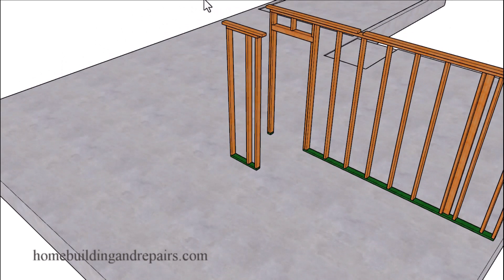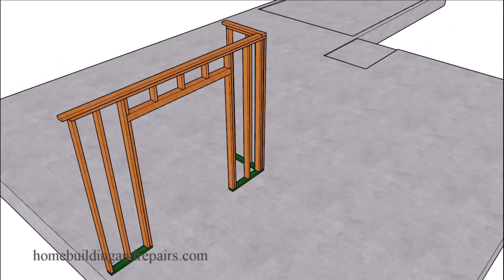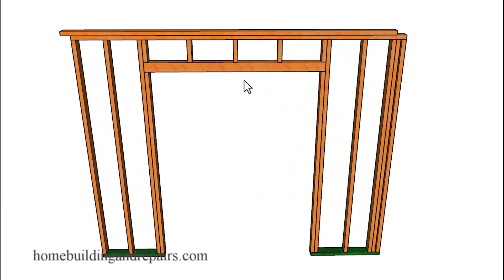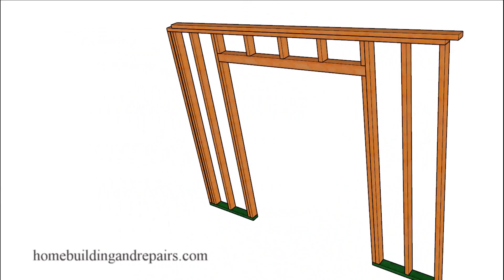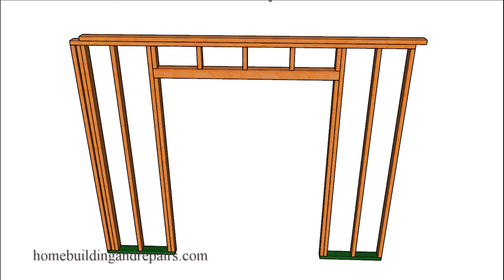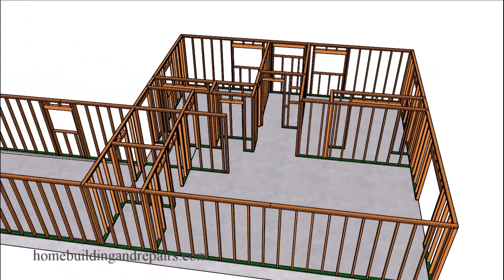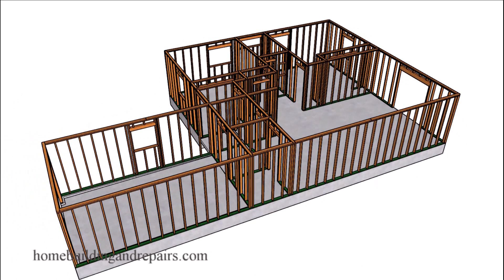We're reorienting ourselves for those who have got lost trying to figure out where we are. This is the back bedroom closet and the back side of the closet — this is the last wall we need to take a look at in our tour. Let's go ahead and wrap this video up, and again, any questions or comments about this building, feel free to leave them in the comment area.